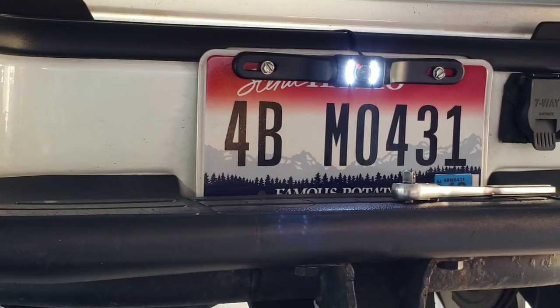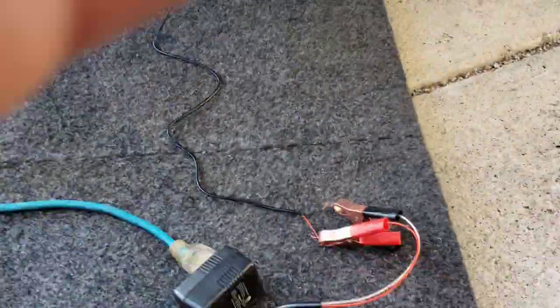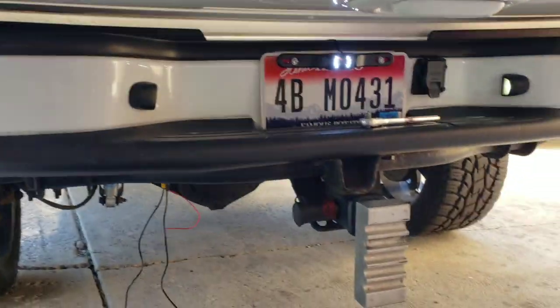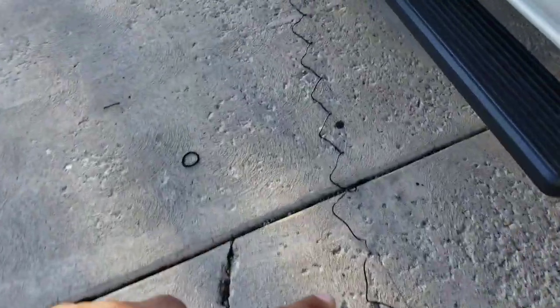So I don't need to worry about those red wires separately — as soon as this gets powered by my reverse lights it'll kick on. Let's go check and see if it actually works. I ran the wire into my truck.